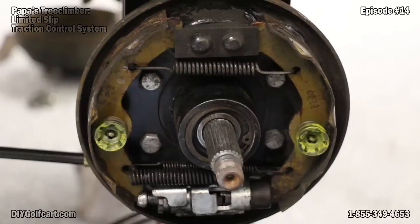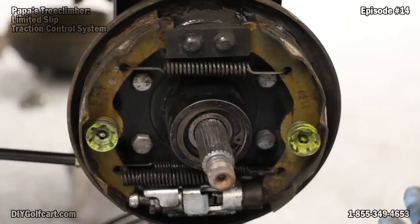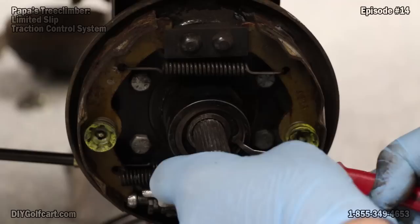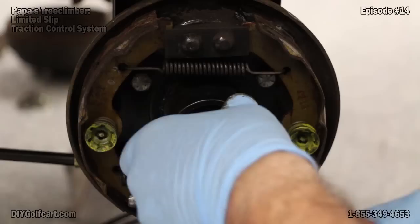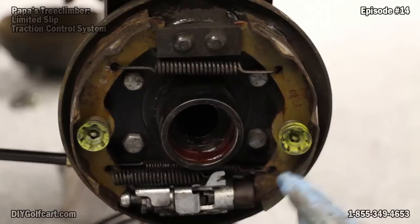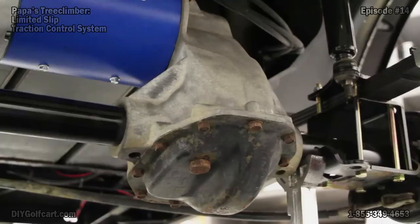I've got the brake drum off, and as you can tell after I cleaned everything, the brake shoes have actually come apart. So before we put this all the way back together, this thing's going to get a brake job. Now what we've got to do in order to get inside the pumpkin is to take a snap ring off so that we can actually pull this axle out. We'll grab our snap ring pliers, reach in, and pull that loose. When you get the snap ring off, all you have to do is pull and the complete axle will slide out. Then you'll go to the other side, do the very same thing, and then we're going to open it up.